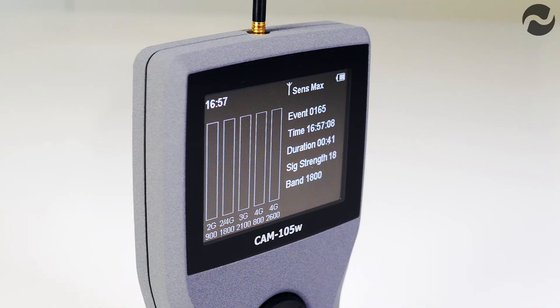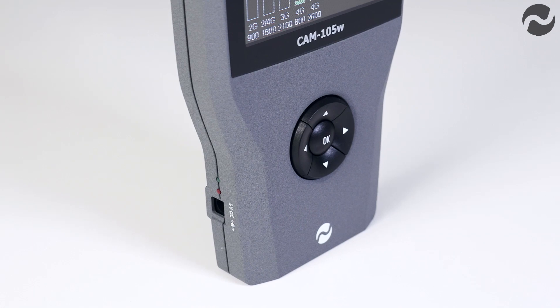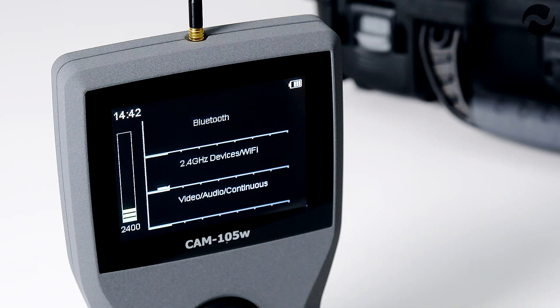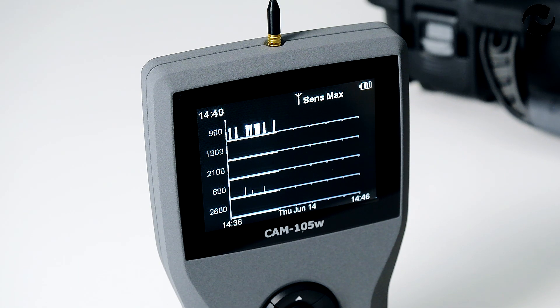It will detect cellular bands 800, 900, 1800, 2100 and 2.6GHz, giving it full cellular coverage. It features a separate 2400MHz band detector for Wi-Fi, Bluetooth and video. It features an event log that records date, time, detected band, duration and signal strength of up to 4000 events.